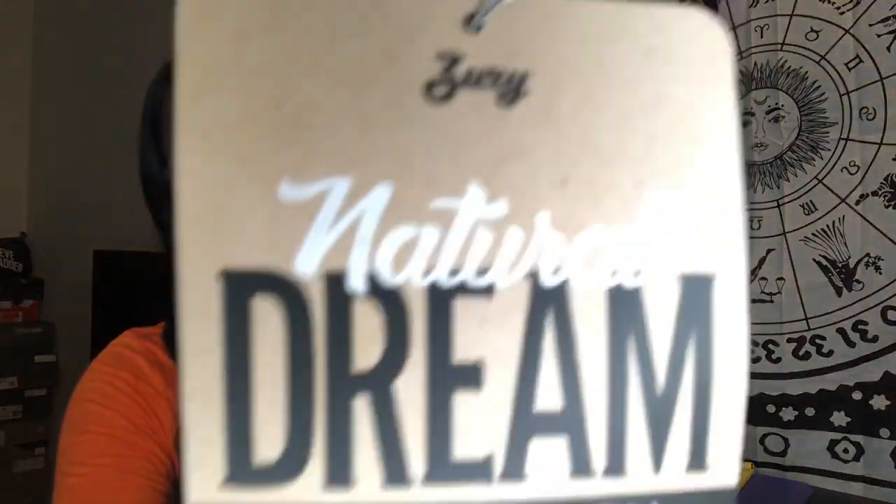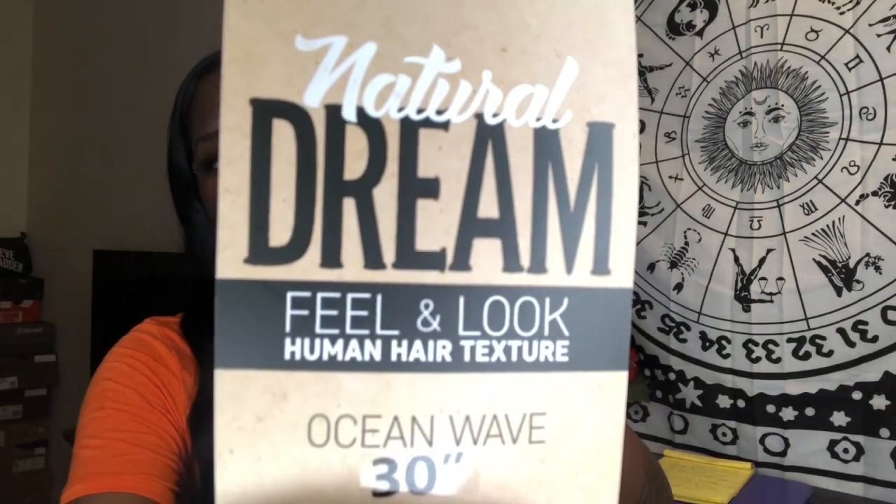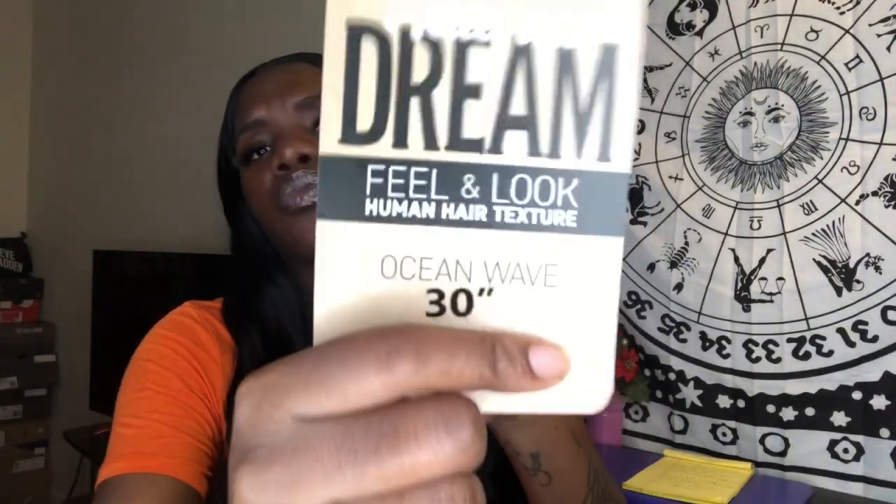Anyway, let me get into this video. Today's video is a hair review. The hair I'm reviewing is this — this is 30-inch synthetic hair. It's the natural dream feeling look human hair texture. This is the ocean wave I have in my hair and this is a 30 inch.